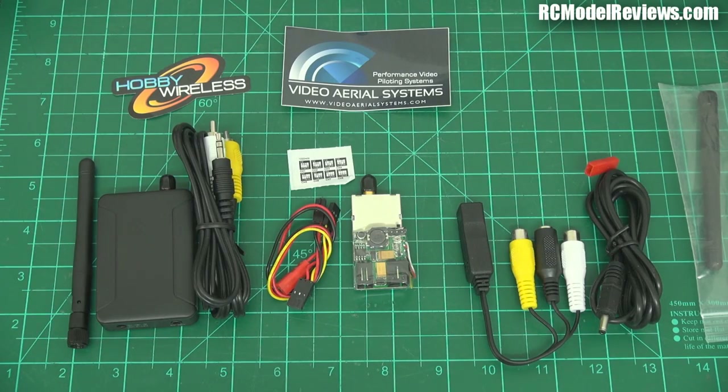G'day and welcome back to RC Model Reviews. Look at all the stuff on my bench! It's FPV gear, and it's not your average run-of-the-mill FPV gear — it's on a different band.